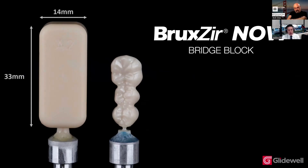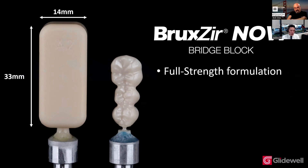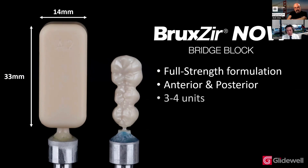This is a 33 millimeter by 14 millimeter dimension block. Using this same full strength formulation of the Bruxer, you can create both anterior and posterior bridges, three or four units.